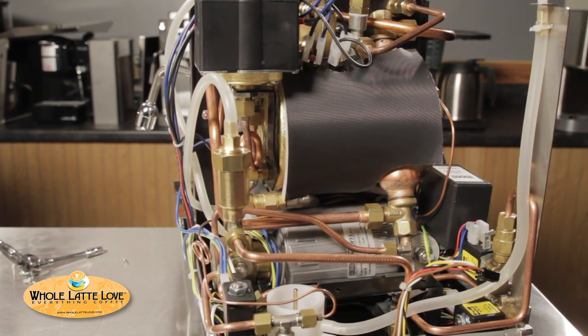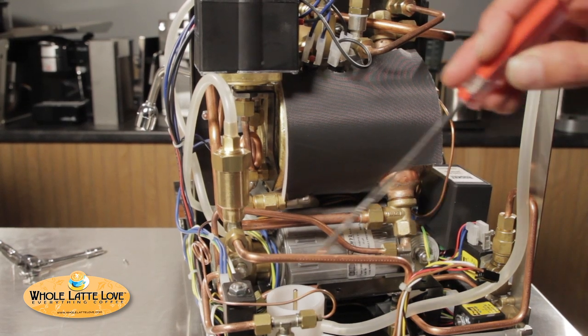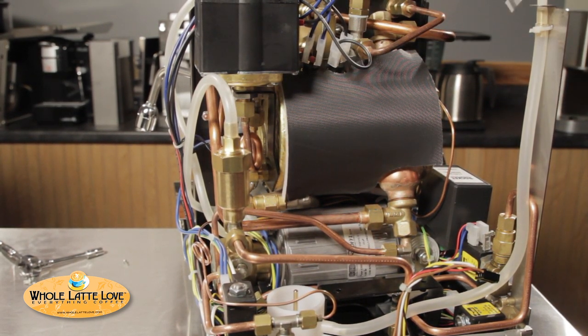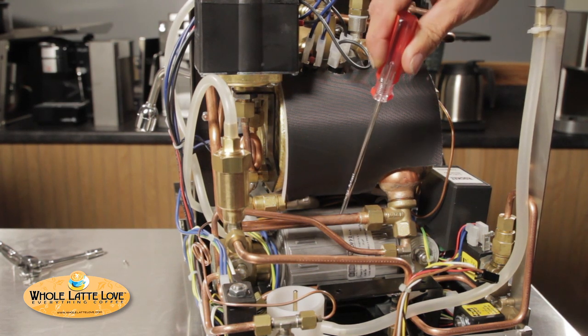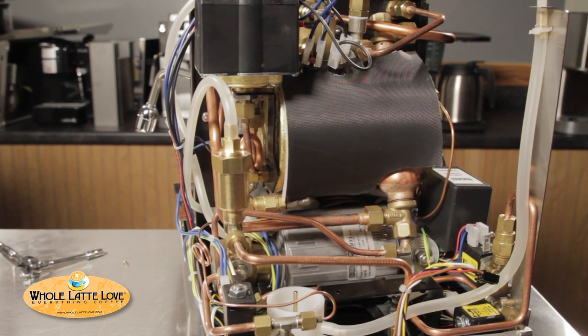Look at all that copper! Yeah, there's a lot in here, but notice everything's nice and neat — look how square it is. Everything's very well thought out when it goes in here. Well, you have to when you're going to have a pump, a boiler, a reservoir all in one spot, along with the commercial size pressure stat. You've got to think it out, and they've done that.